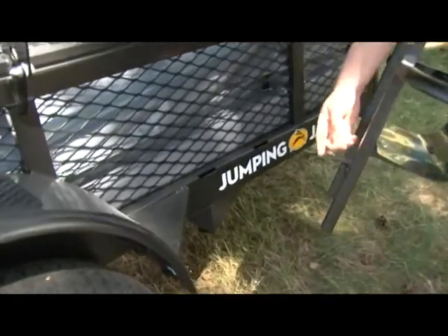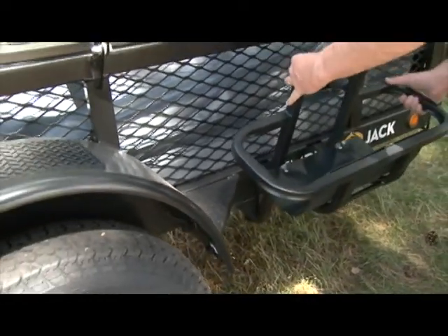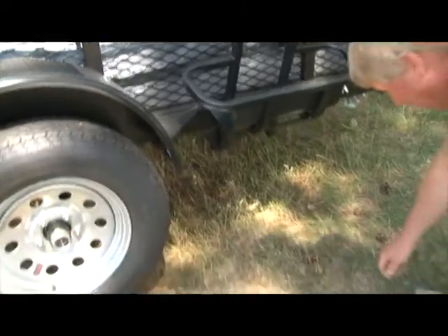To travel with the water rack, start by putting the hooks on the rack into the slots on the side of the trailer frame. Make sure the rack is leaning away from the trailer.